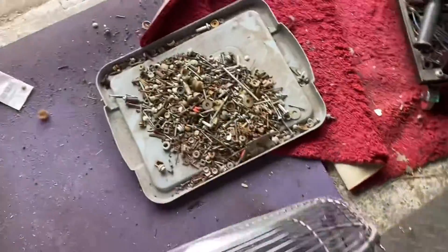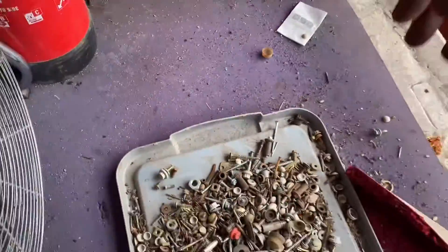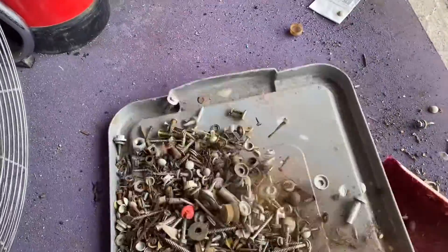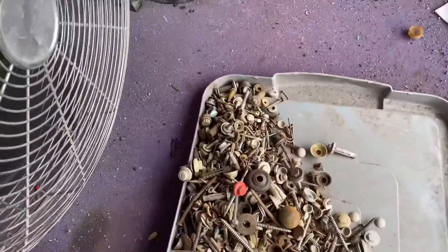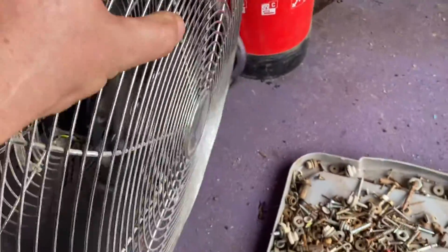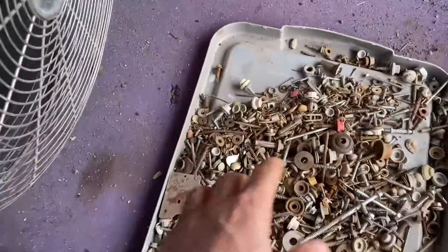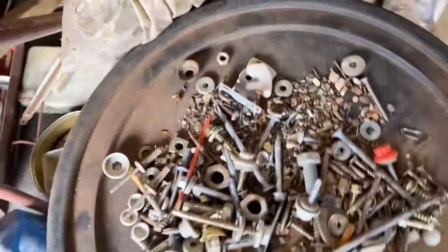The first bit is we pan it, shake it in front of the big fan. So we've got the fan blowing on it — any rubbish — we shake all the dust out. Then of course there's only the bigger bits left.